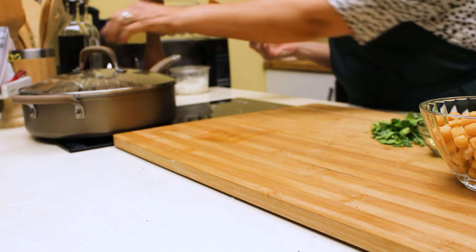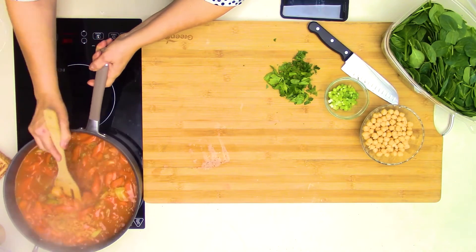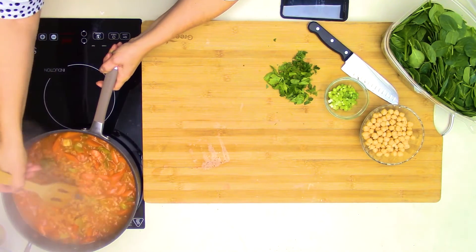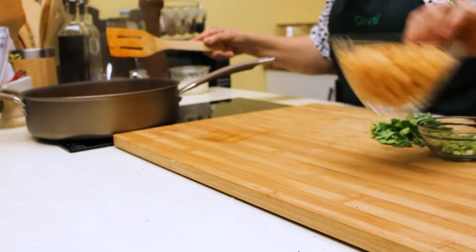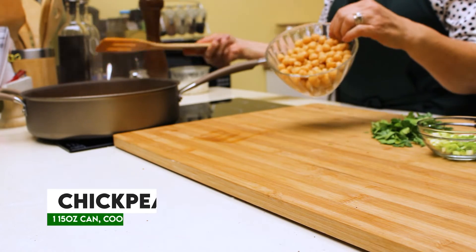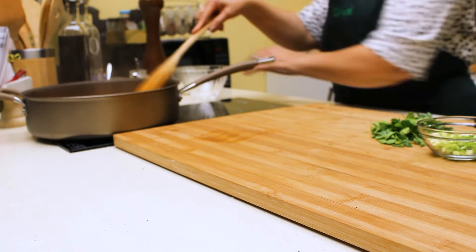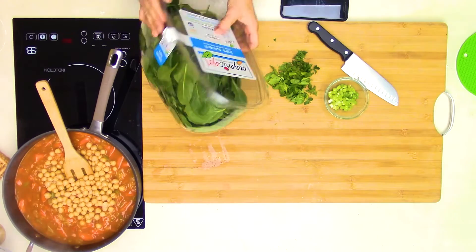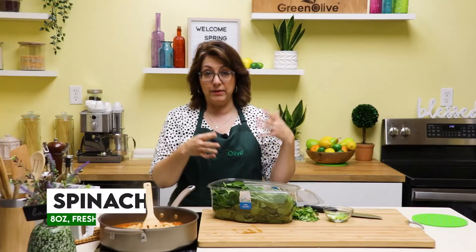Mine has been cooking for about 45 minutes. I'll take the lid off and we can see all that rice is cooked and expanded — that's perfect. Now we have a couple more things to add. I didn't want to add them early because they don't take that long to cook. One of those things is chickpeas — just a can of drained chickpeas. And then I'm going to add some spinach.